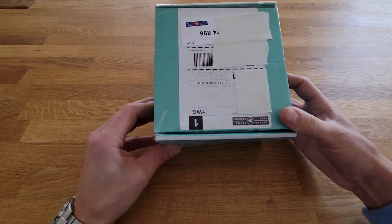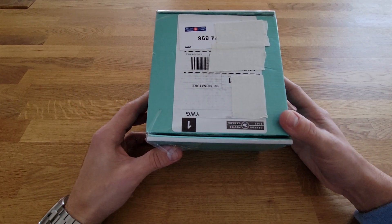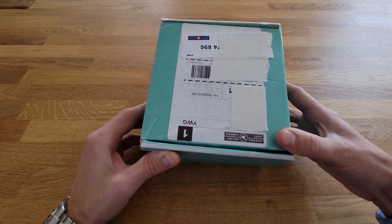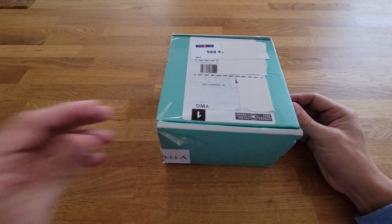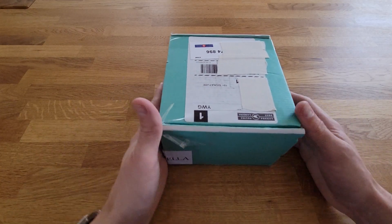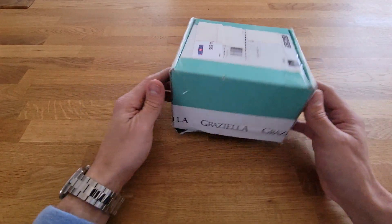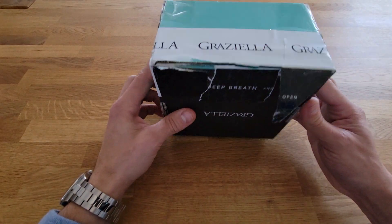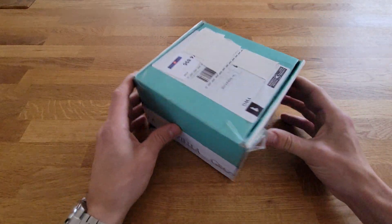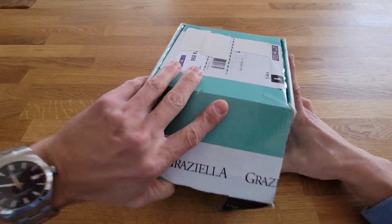I picked this up from Graziella Jewelers in Oshawa, Ontario — they had a pretty decent Black Friday sale on. Over the past year I've actually sold three watches and hadn't picked up anything for quite a while, so this is the first one in a while, which is kind of exciting. I've already opened this because the packaging was pretty intense and nobody needs to watch me struggle with that, so let's open it up and take a look.